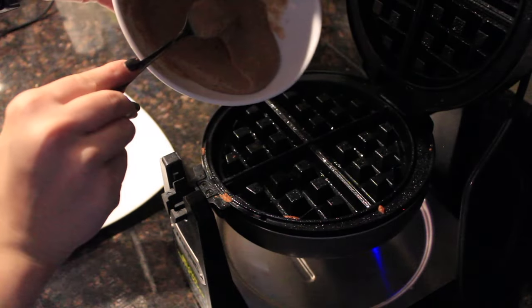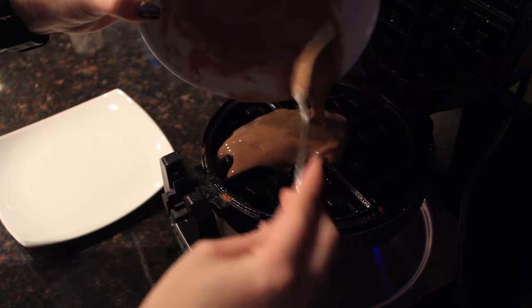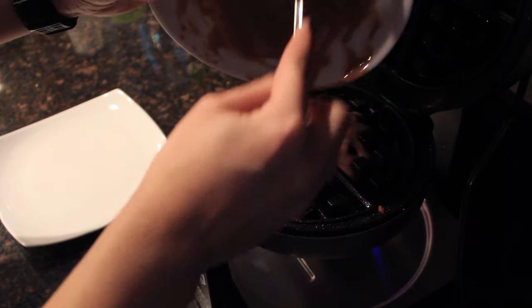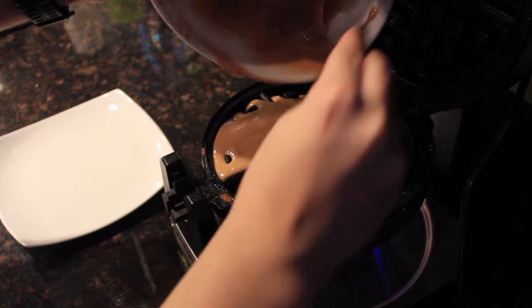Spray a little bit of Pam, or if it's completely nonstick already, just put your batter in. The waffle maker I have is a Belgian waffle maker — it's really high-tech. The only reason I bought it was for making one-carb waffles because I'm obsessed — I spent my entire summer eating them every morning.